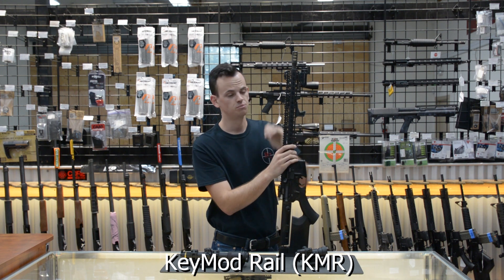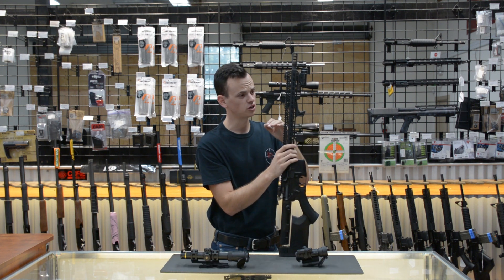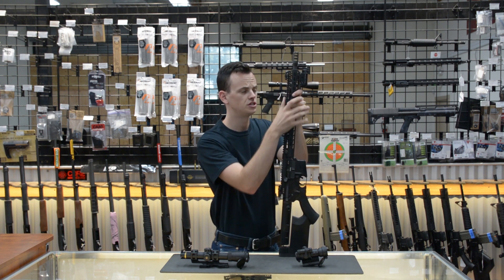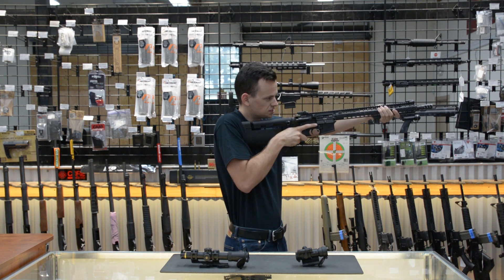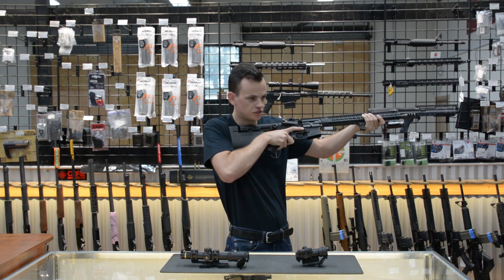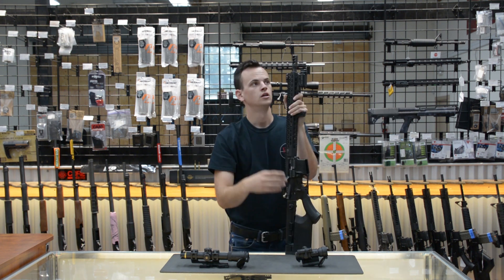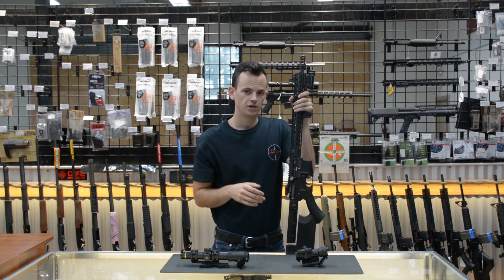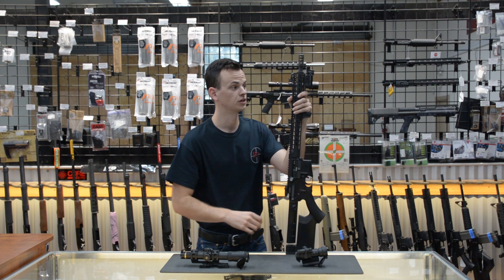The BCM KMR handguard comes in multiple lengths. This one is 15 inches, but you can also get them for carbine or mid-length, or even a 13 inch, depending on what you want to do. I wanted it as long as possible so that with my long arms I could still reach out as far as I wanted to and have room to mount my light up front. My muzzle device is just a standard 3-port brake — there are all kinds of brakes out there, ranging from about $90 to $150 for a good one.